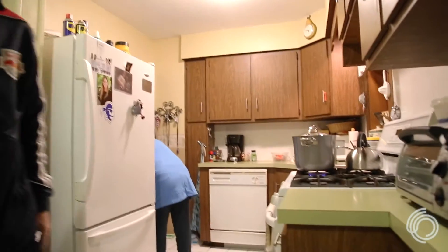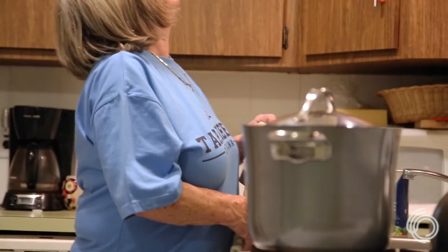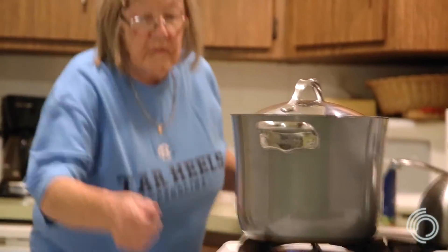Filming the pot — it's steam coming out. Steam coming out of the pot. The pot is steaming. That's good.